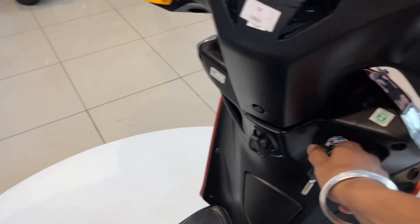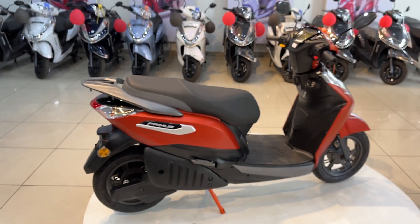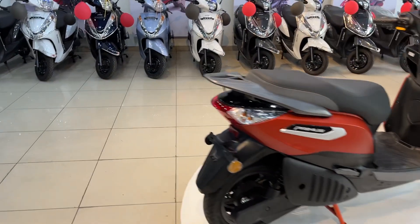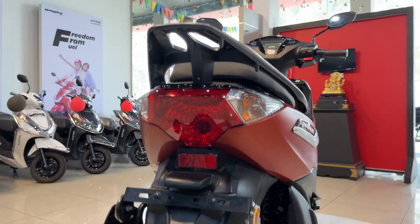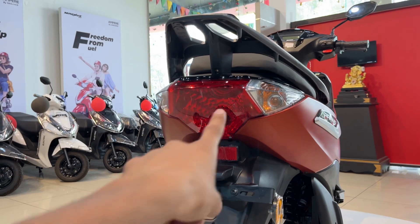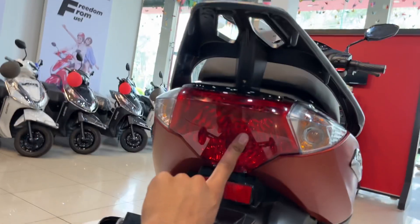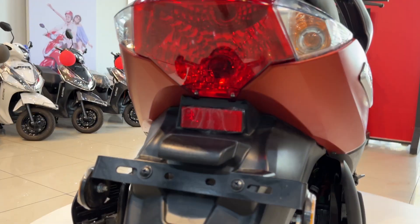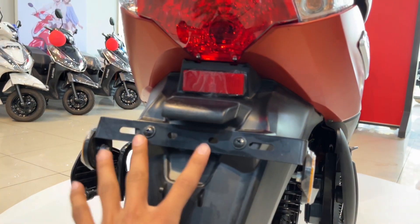If we talk about the seat, leather is provided — you can see the premium quality. Now for the rear looks again, you can see the eye-catching design. This rear is inspired by Ampere — you have the taillight provided with halogen, and the turn indicators also have halogen provided. This is our reflector for safety purposes.